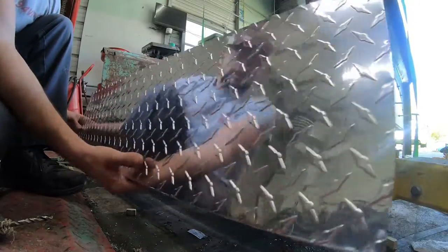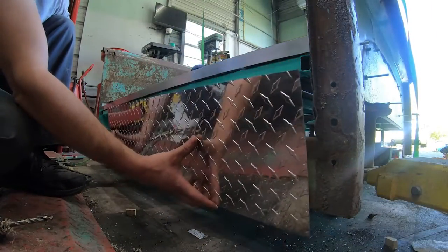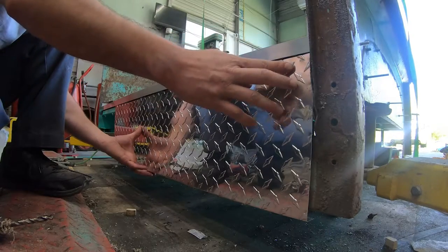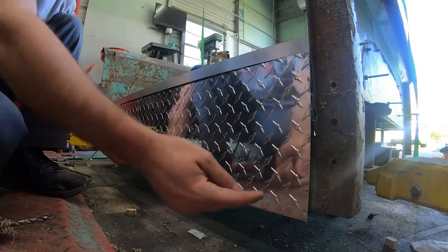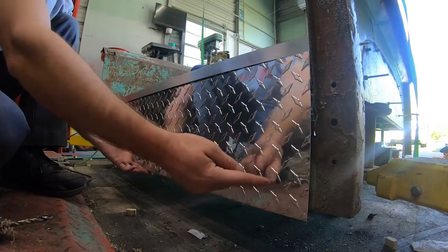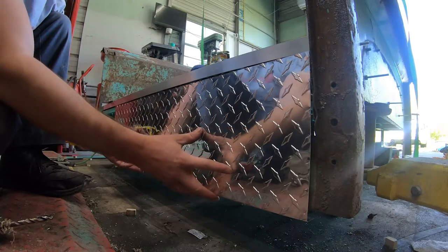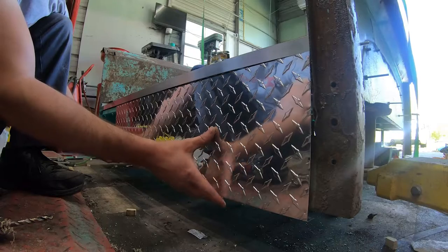Here are the aluminum pieces that we just bent. These right here will sit flush with the bottom and slide right up and underneath this channel right here. I have to loosen this channel back up, slide this in, and tighten it back down. Once that's achieved I will drill some holes in it along the bottom and put some rivets. We won't be doing the rivets here yet - that's something we're going to wait until we get the bed in clear coat. This right here is just a process to go ahead and show you exactly where we're standing.